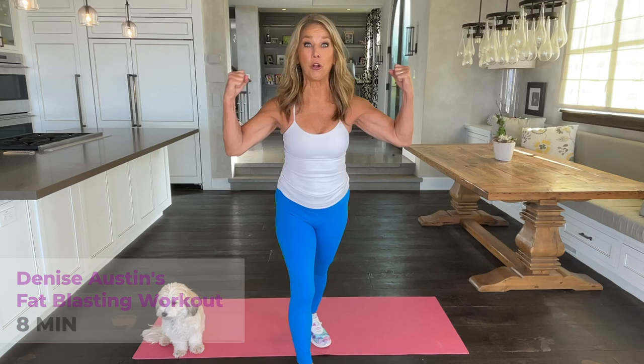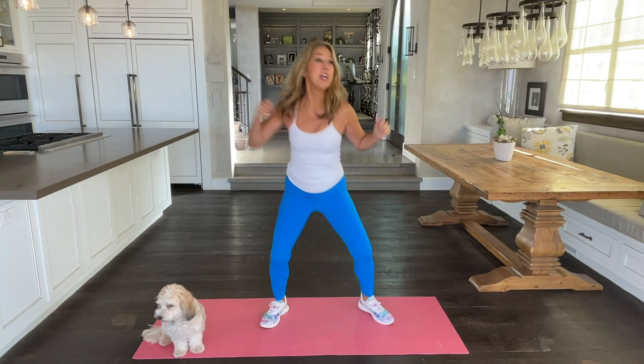Hi everybody, welcome to your 8 Minute Fat Blast. We're going to do some cardio and body toning without weight. So let's get started.